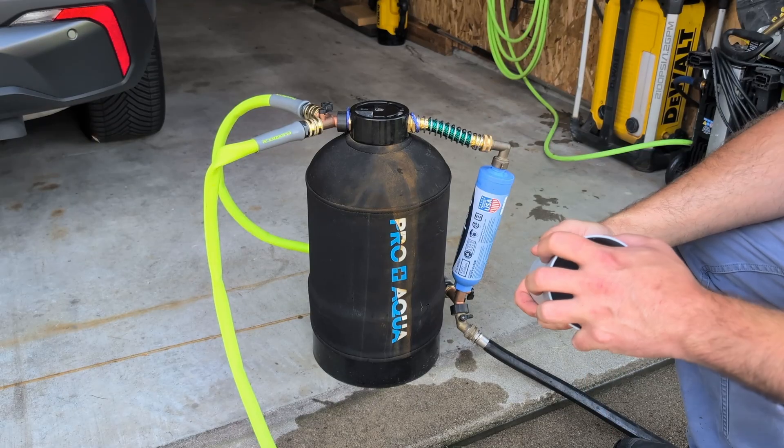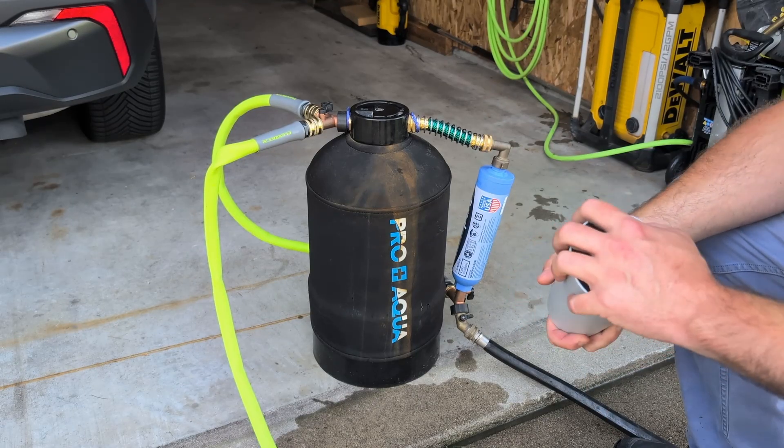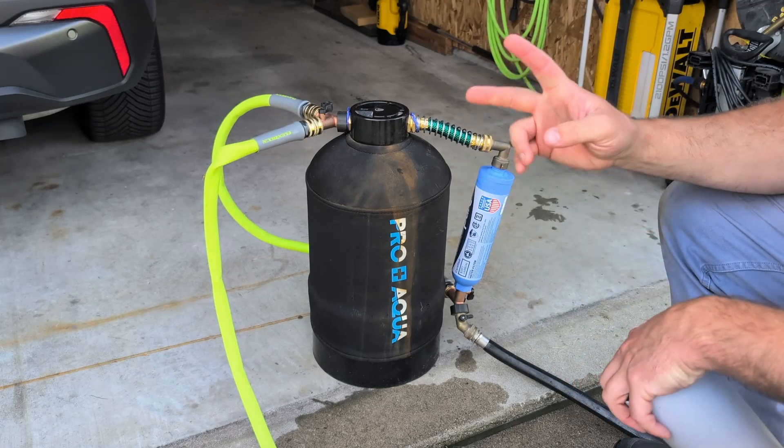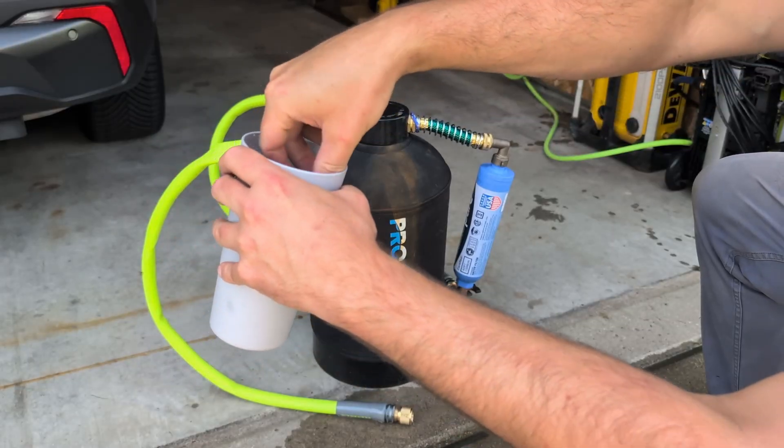Overall, pretty happy with this system. I'll link some pieces and parts down in the description, because this has been a game changer for being able to wash my cars with no shade out here. Anyway, if you get any questions let me know — see you.